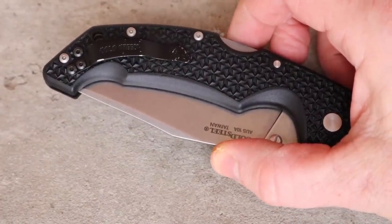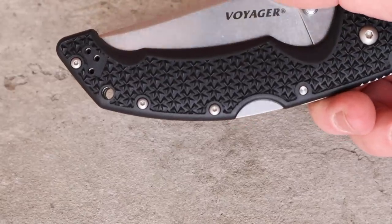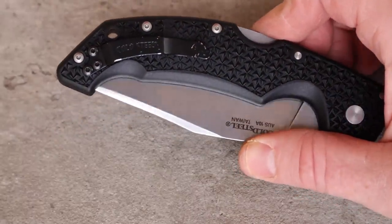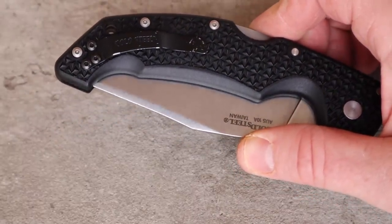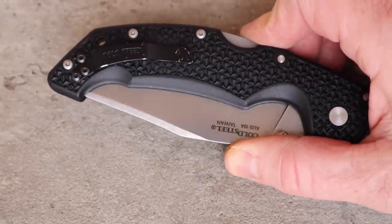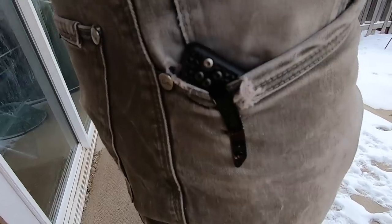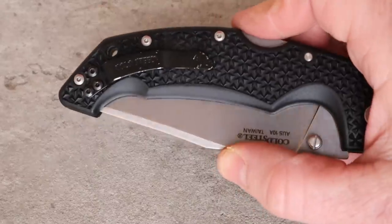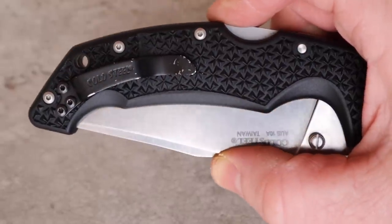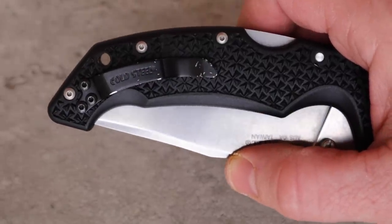If you've owned a Cold Steel before, you know most of their knives are ambidextrous — they send a separate pocket clip in the box, so if you're a lefty you just swap it over. Good pocket clip — gives you a pretty decent higher ride so you can easily pinch it out of your pocket, and it's blacked out. However, this is one of the harder pocket clips I've ever had to work with — I actually had to take it off and file down the diamond texturing.